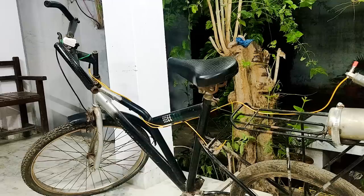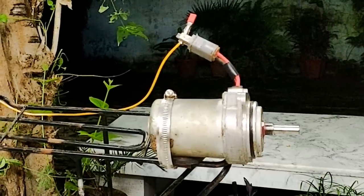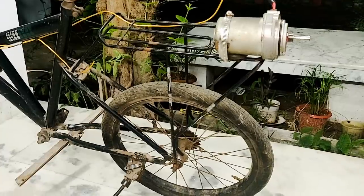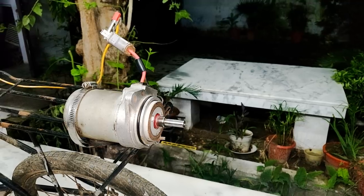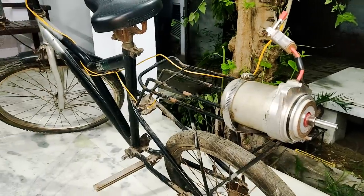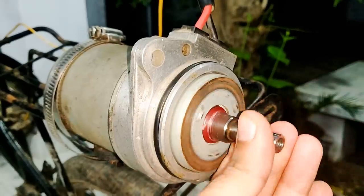In my previous video you saw me make an electric air bike using this DC motor at high speed. This motor is 24 volts and yet I used it at 48 volts to force it at high speed for high air throw. Today in this video I'm going to remove this motor and use it as a very powerful high current generator, and you will be amazed by the high current output.